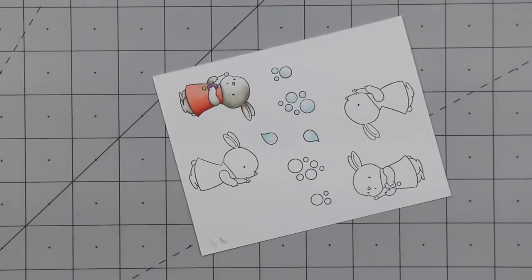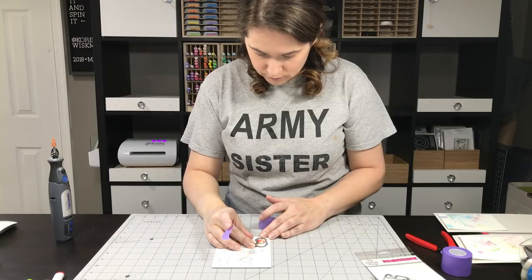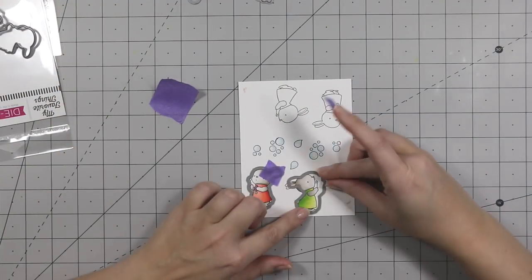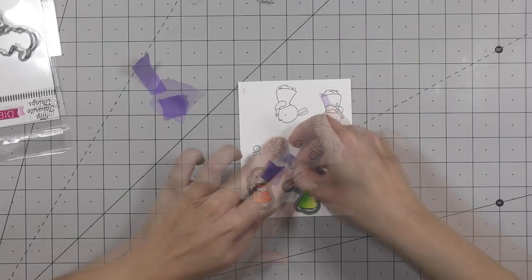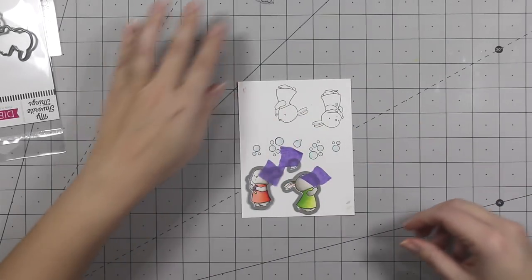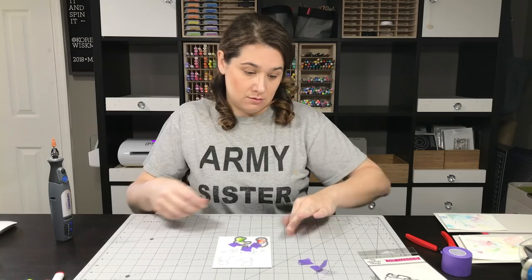I was really disappointed because I wanted a die to cut out that three-bubble cluster. But anyway, I'm using the coordinating dies to cut out my images. I end up using both of the bunnies and just a couple clusters of the bubbles.